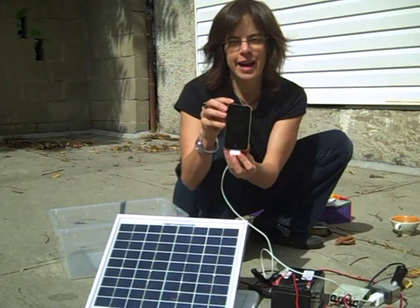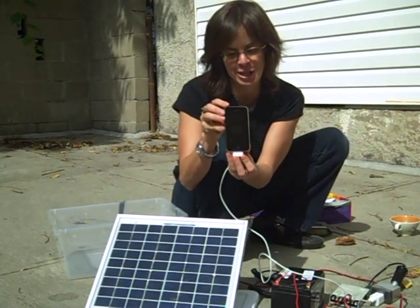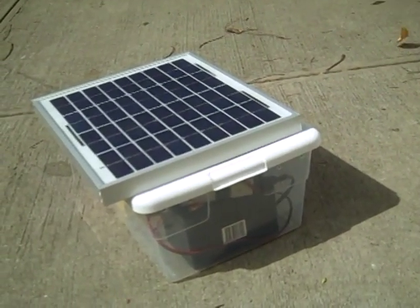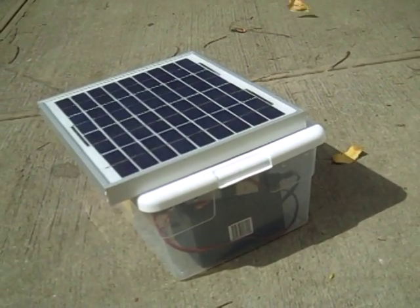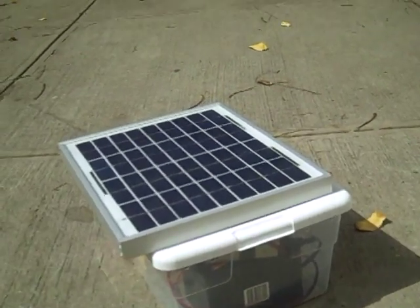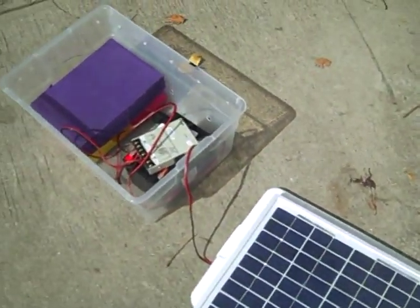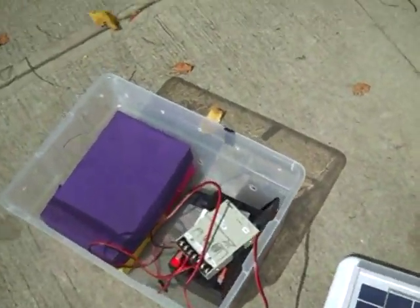And we have charging happening from the sun. Here's the sun charger packed up in its little case, and you can see I have all the components packed up in this box.